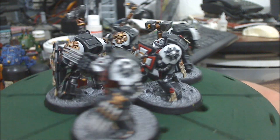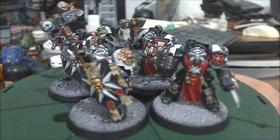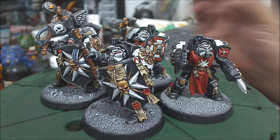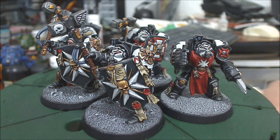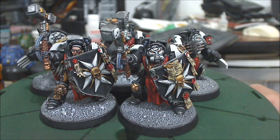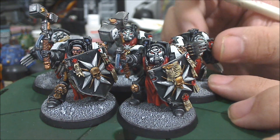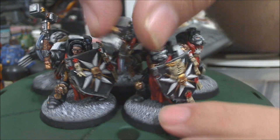Two things to point out about them: I changed their chest pieces for these ropes, I think that they fit more the Black Templar fluff and style, and the weapons on these guys are magnetized.